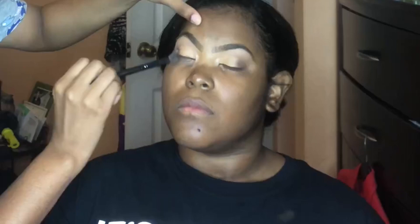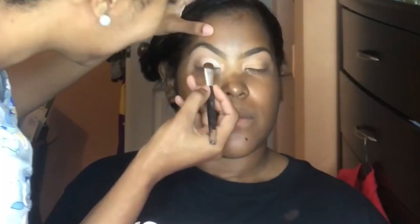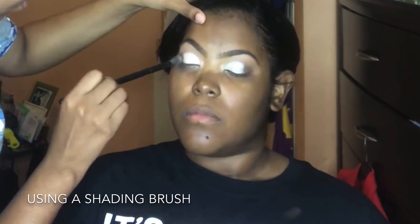Now I'm going in with my eyeshadow brush to add that silver color — it looks silver if I can remember correctly. I'm adding that same darker color at the outer end to blend it with the silver or white. We just want to get that smooth blend.